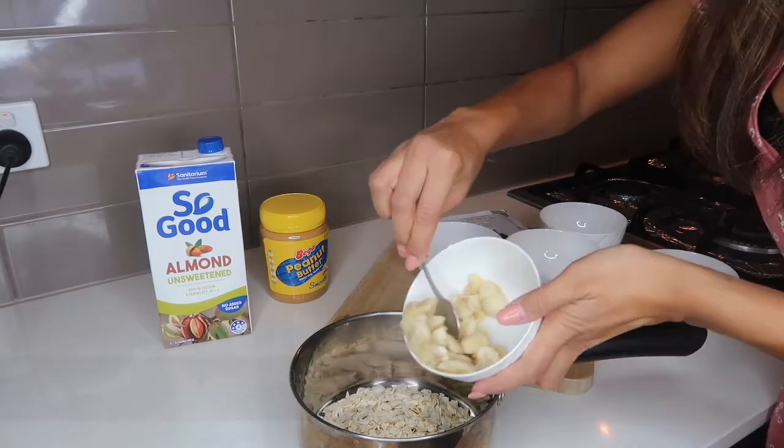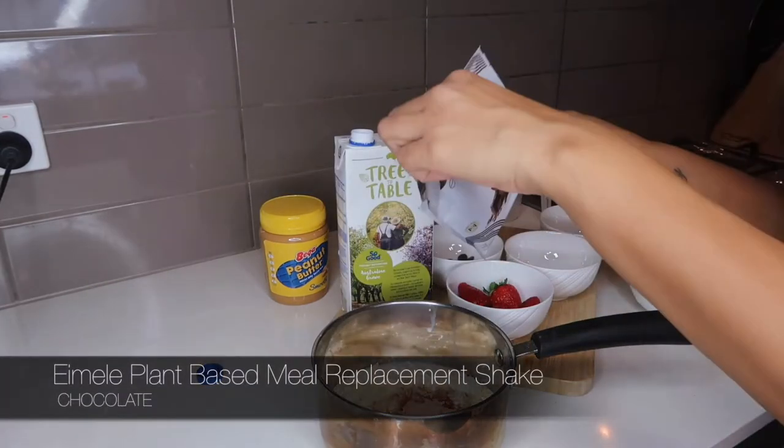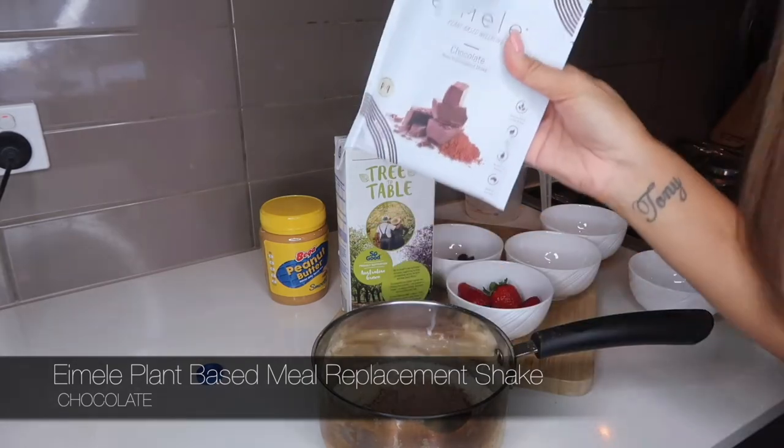The first thing you do, get a small saucepan and in goes my rolled oats, my banana, half a cup of almond milk and then the powder from the meal replacement shake. I'm putting about half in and then for about four minutes I'm going to keep stirring while it's simmering, just so it doesn't burn.